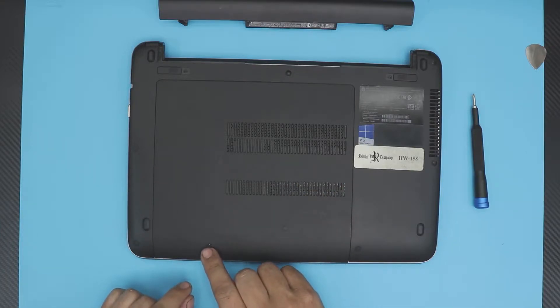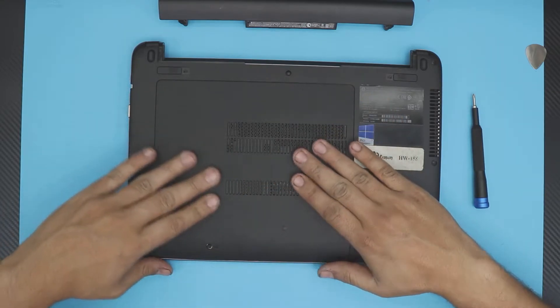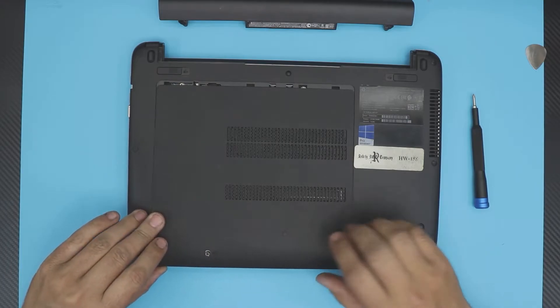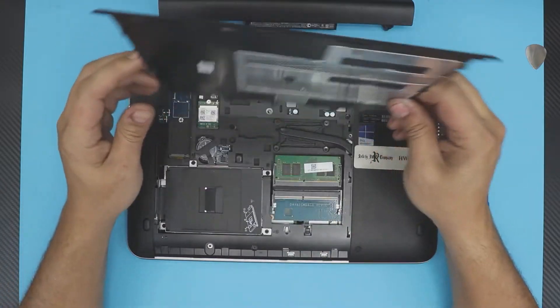There's a spring in it so it will keep it up and won't go back down. Then you want to grab right here and pull this sliding cover towards the front of the laptop — slide it down towards yourself. Don't try to lift it up, otherwise you're going to break the clips right there.